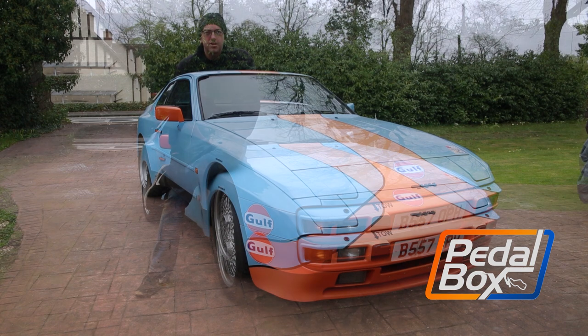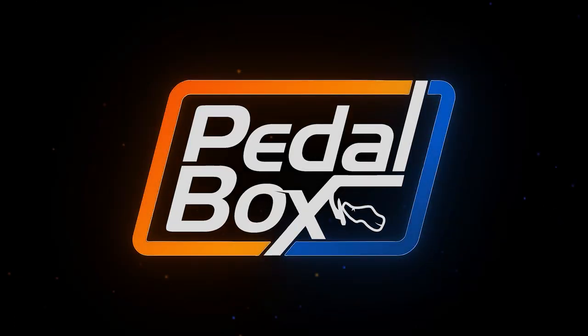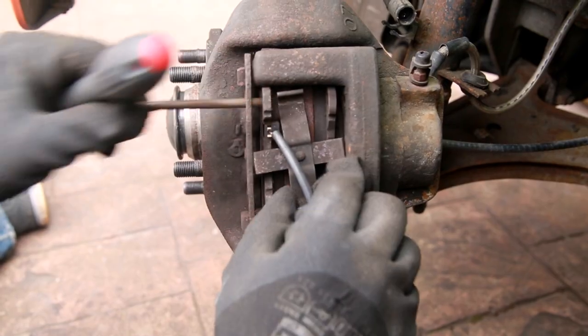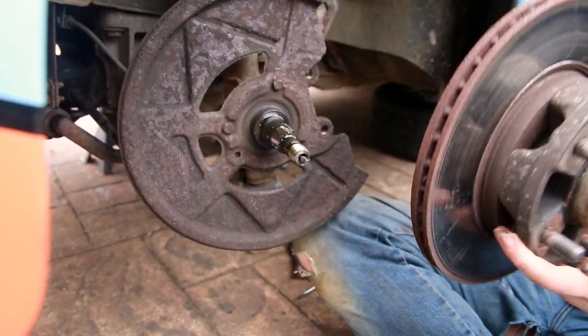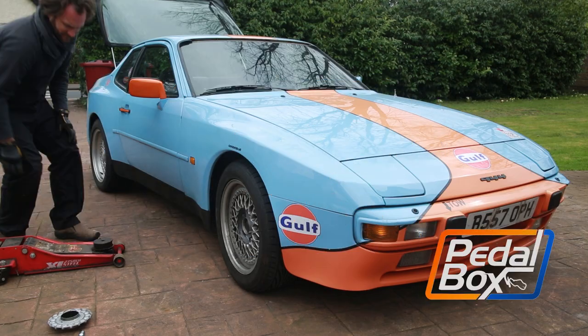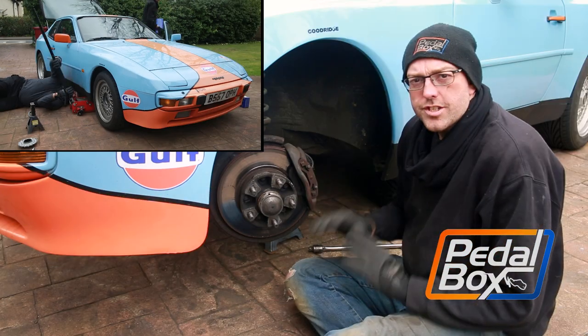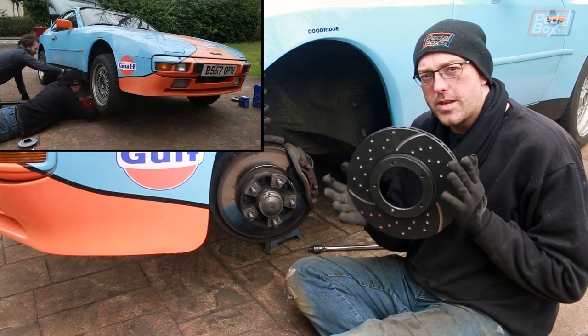The 944 is back and we're catching up on some 2020 upgrades and maintenance we meant to do way back last year. We're putting some new discs and pads on the front of the 944, ready to get it on track. Now we've got the car in the air we can start taking everything apart to put our lovely new EBC brakes on.